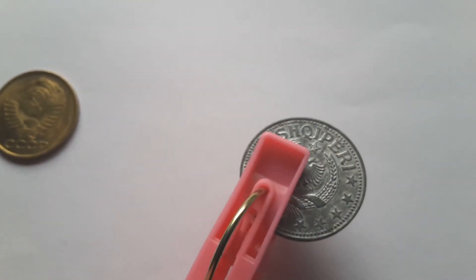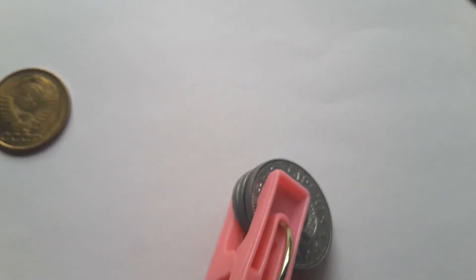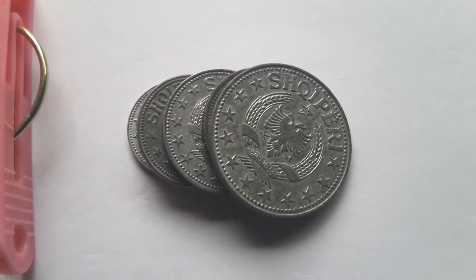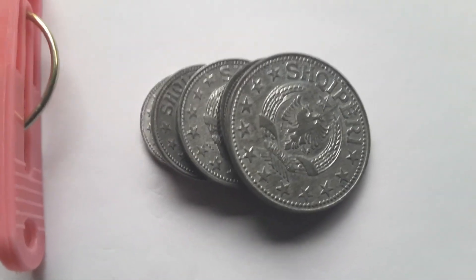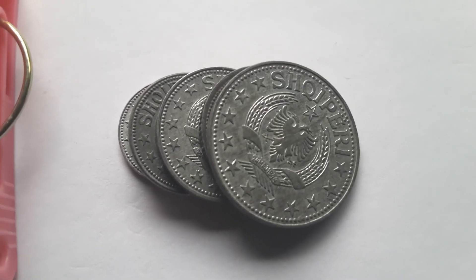Anyway, this is actually one of my favorite coin sets. Albanian coins are quite fascinating to me. These are the coins of Albania 1957 — please like and subscribe and let me know what you think. Bye!